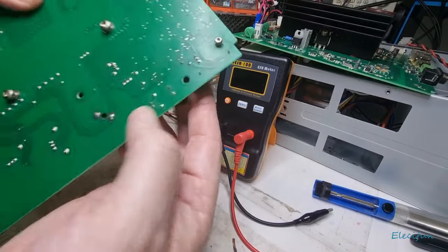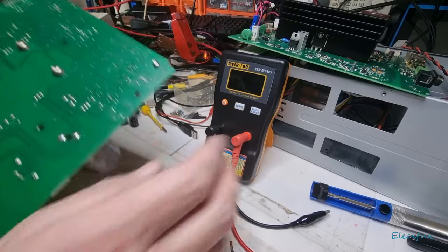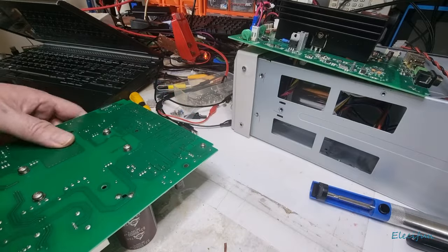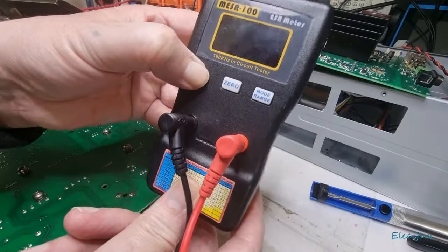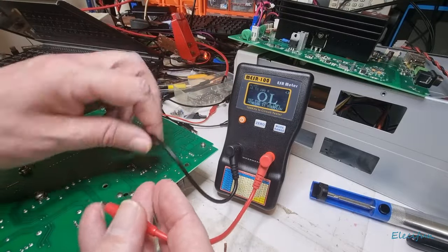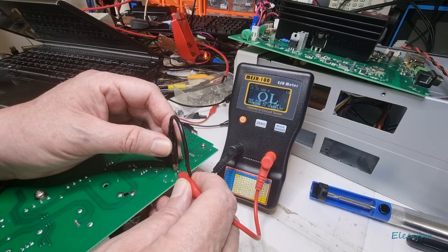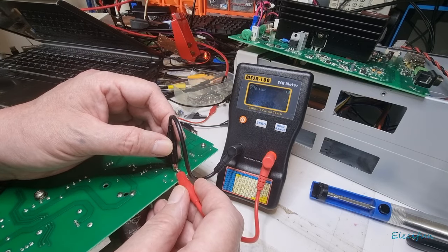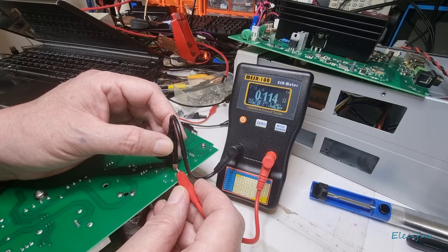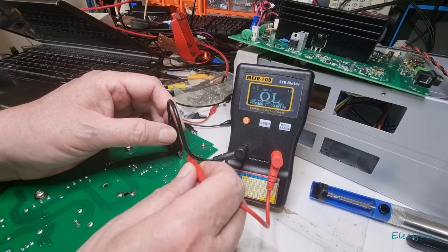We'll take a peek at these. We can see we've got one here — that's the positive, that's the negative, and that's the positive, that's the negative. Let's get our little meter on this. It's great for me now to test in the circuit — I'm not normally able to do that. That's the negative and that's the positive, and we can see: good if capacitance is less than a thousand microfarads, and we're not — we're at a thousand — so that's got to come out.